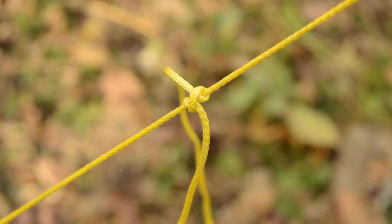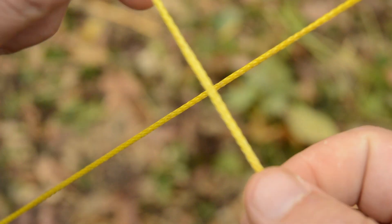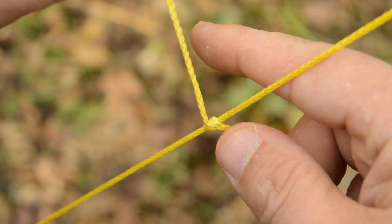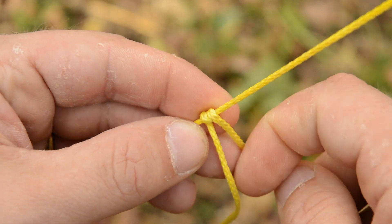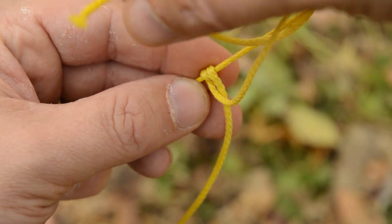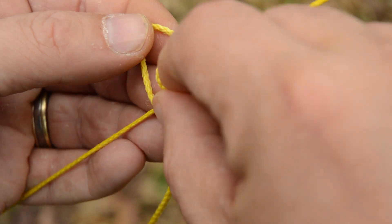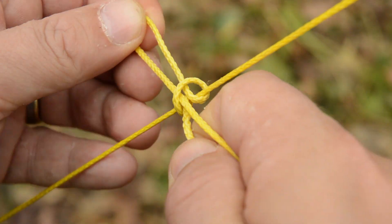The second method is using a friction hitch known as the taut line hitch. To tie this, we wrap the working end around the standing line twice, taking two turns towards the inside of the loop that we are creating, and then cross the working end over the turns and standing line, and finish it off with a half hitch. If you want to quickly untie this later, use the slippery half hitch to finish it off.